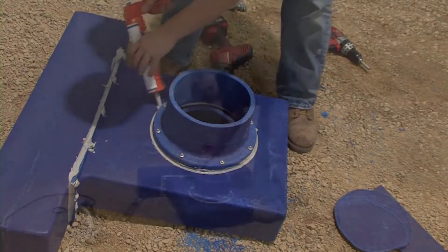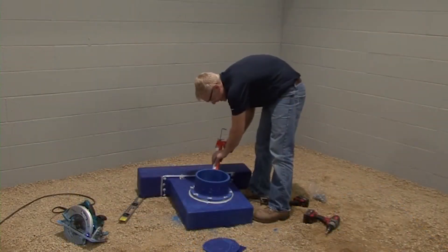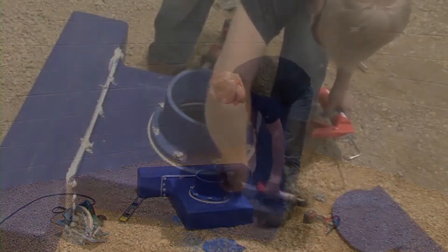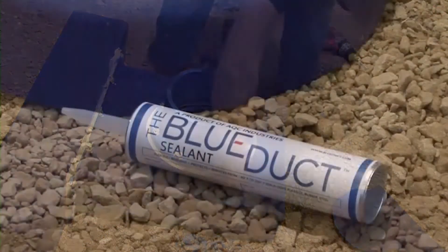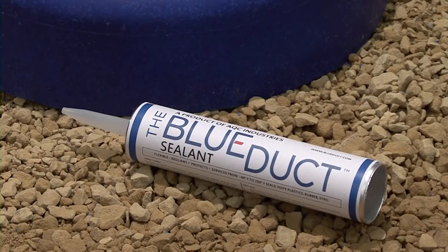Next, liberally apply the blue duct sealant to the top of the screw head to ensure a proper air seal, and smooth it with a rag or your finger. It is important to only use the blue duct sealant provided by AQC Industries. Your warranty will be invalid with any other style of sealant.